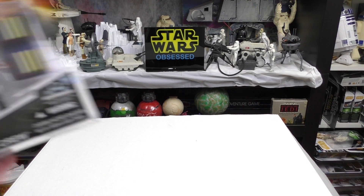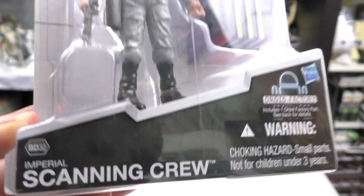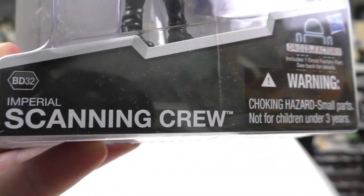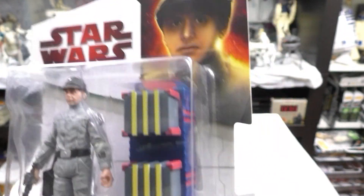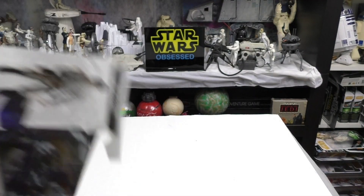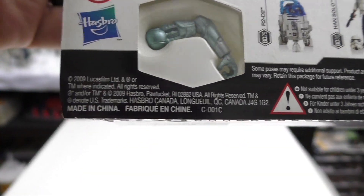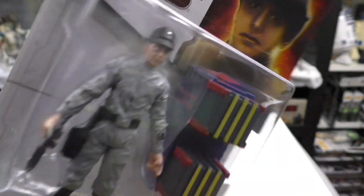And then I remembered I got this — the Imperial Scanning Crew. It has a number DD-32, whatever that means. This is from the Star Wars Legacy Collection and it's part of the Droid Factory where you can build a unique droid.